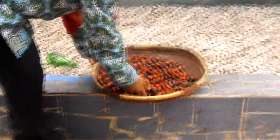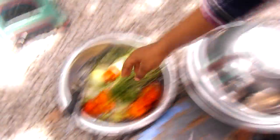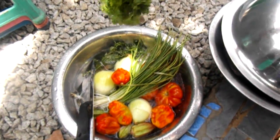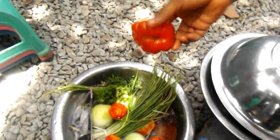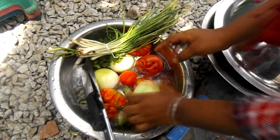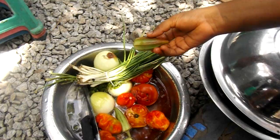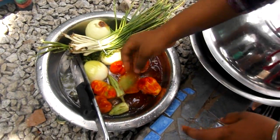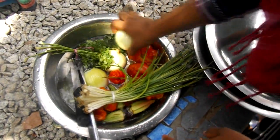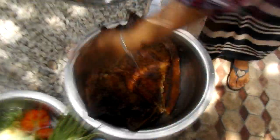We have here the palm nut — this is what we are going to use and boil. Here are the ingredients: parsley and tomato, green onion, onions, okra, basil leaves, and small fish.